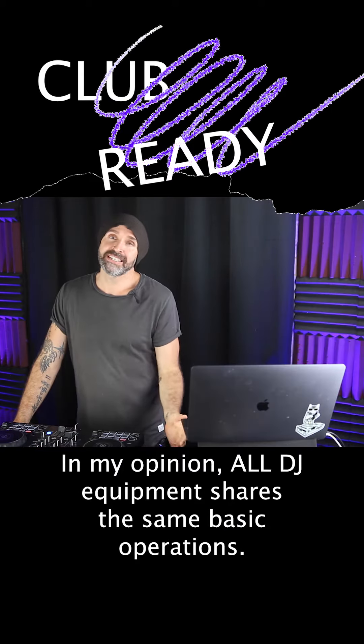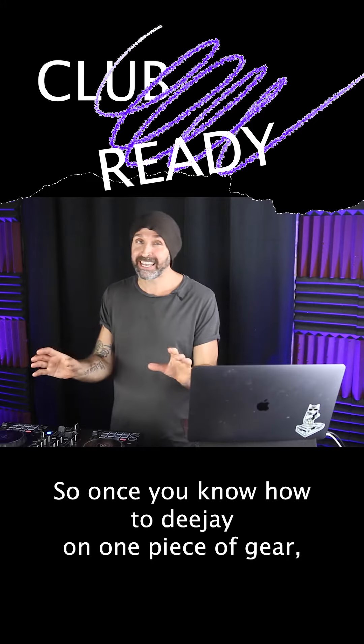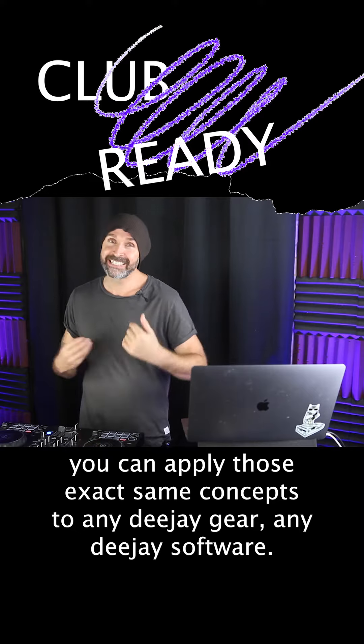In my opinion, all DJ equipment shares the same basic operations. So once you know how to DJ on one piece of gear, you can apply those exact same concepts to any DJ gear, any DJ software.